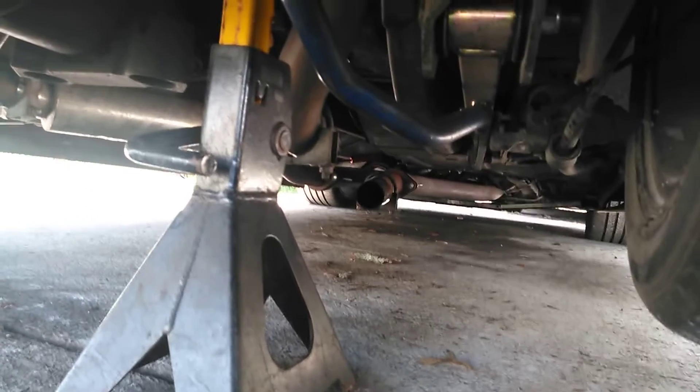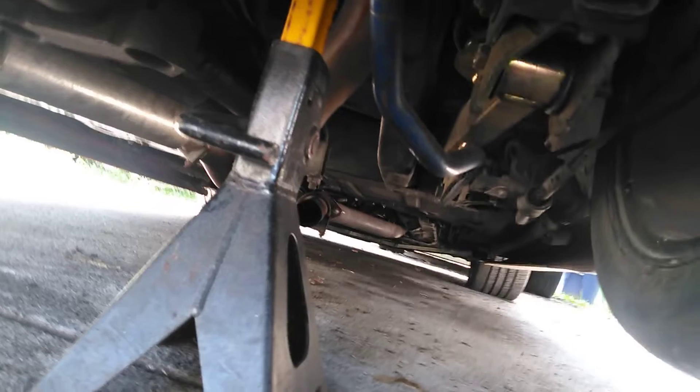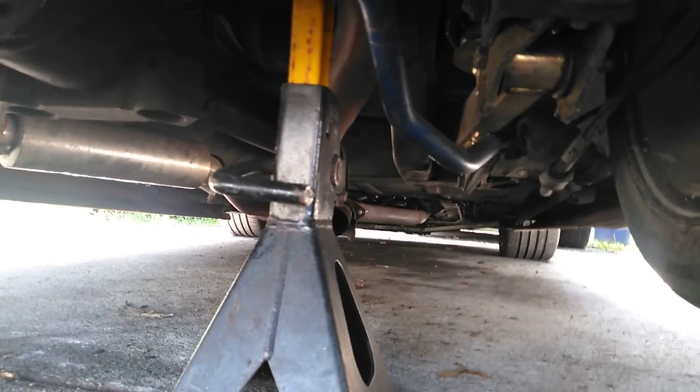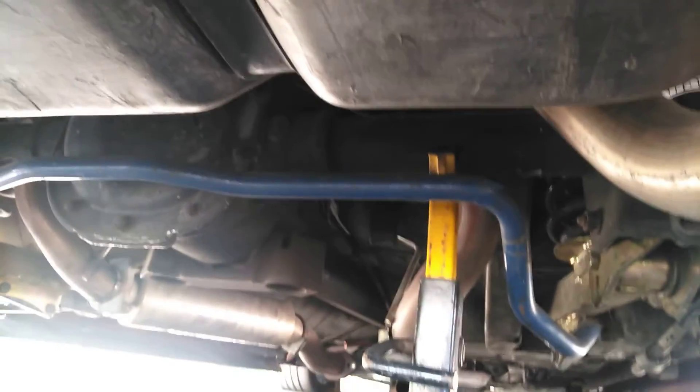I went ahead and jacked the car up and checked the exhaust, and as you can see there is a muffler missing. I thought maybe the muffler was hitting — I moved it several times, but that wasn't it. My deduction was that the muffler was bad, and I was pretty much correct about that. So I don't know if I'm going to replace one muffler or replace both mufflers.